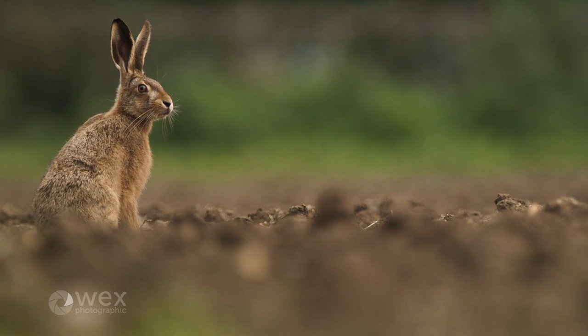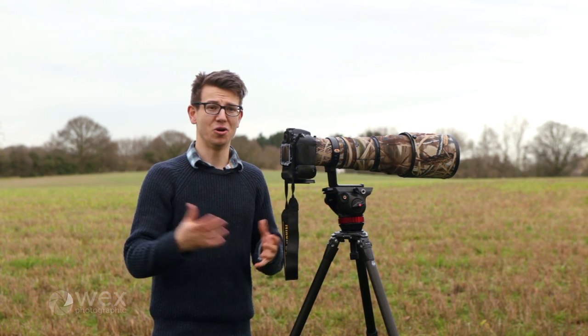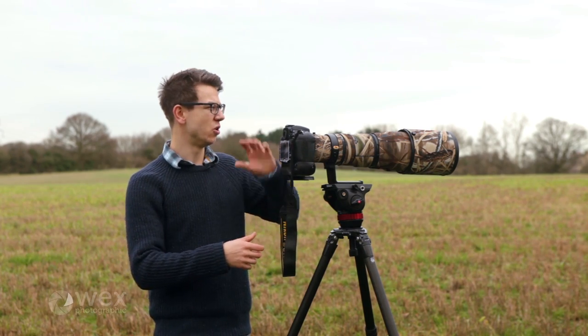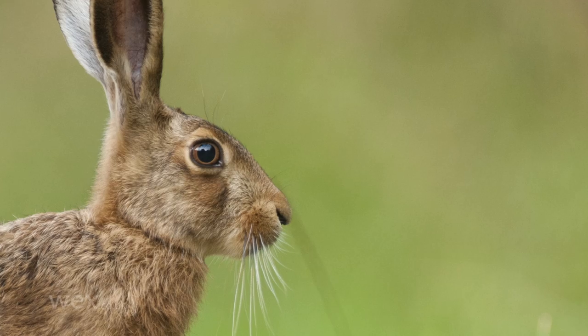Sharpness is really important for wildlife because you want to see every hair and detail. You want it to really stand out from the background, especially if you're working with shallow depth of field, because you want out-of-focus areas and then pin-sharp subjects to really give that maximized impact from every single frame.